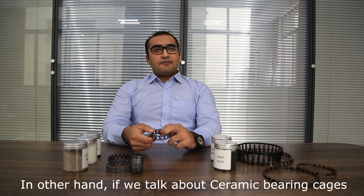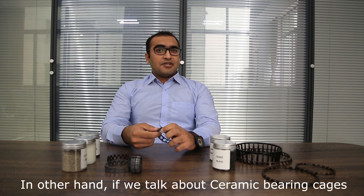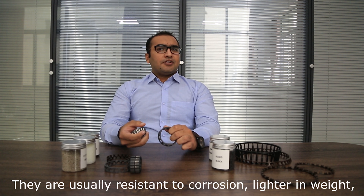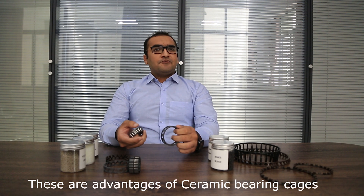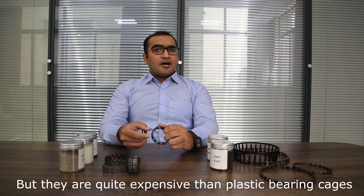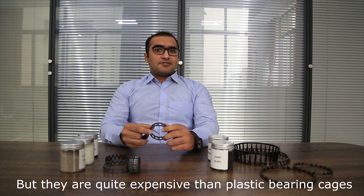On the other hand, if I talk about the ceramic cages, they are usually resistant to corrosion and lighter in weight. These are the advantages of ceramic cages, but they are quite expensive compared to the plastic cages.